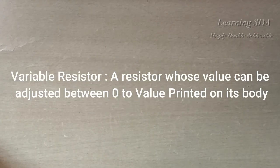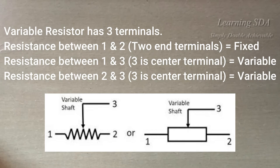A variable resistor is one whose value can be adjusted between 0 to the value printed on its body. It has three terminals: two end terminals are fixed and the center terminal is variable, which is connected with the wiper.